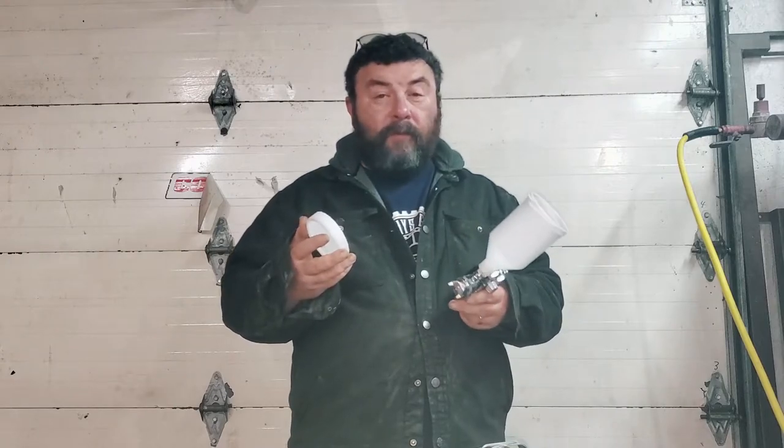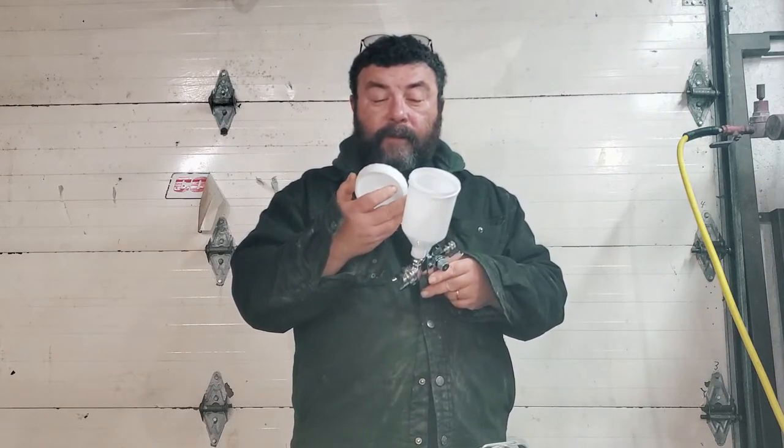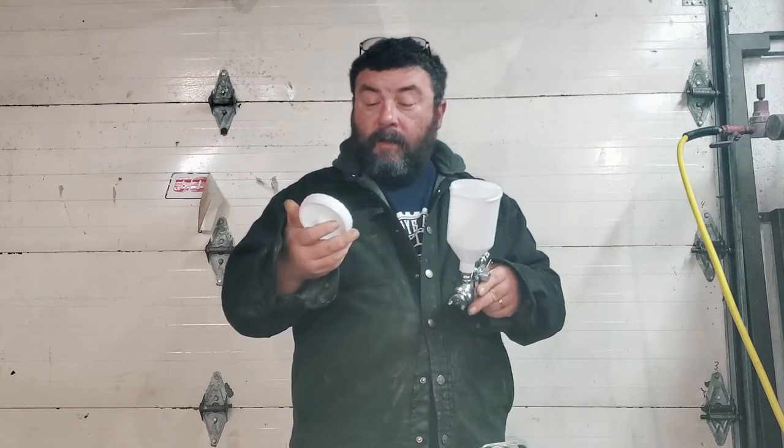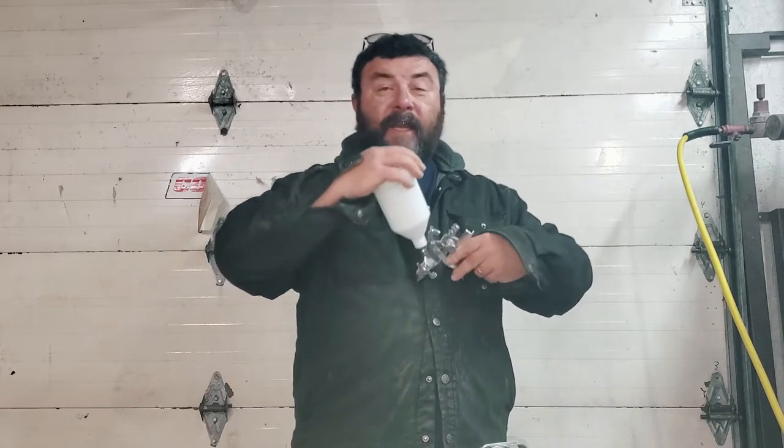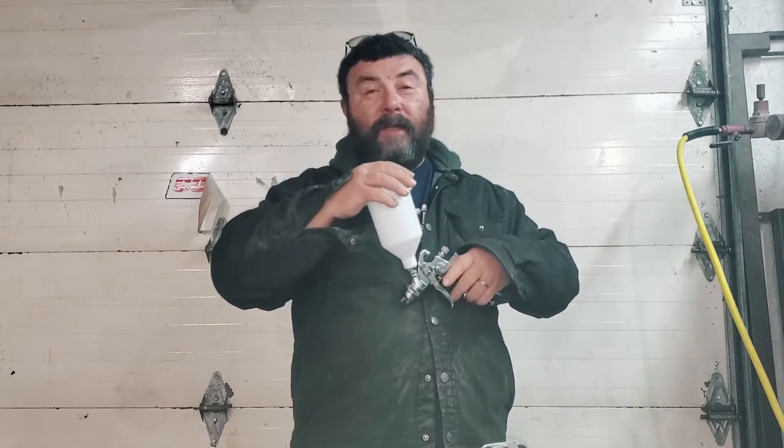This is great for painting parts. I wouldn't recommend painting a hood with it, because there isn't enough paint in here to paint a hood of a car for one thing, and these tend to leak — the seal isn't the best on these.